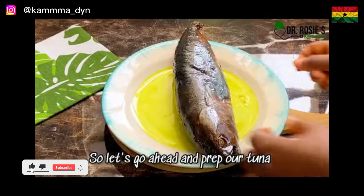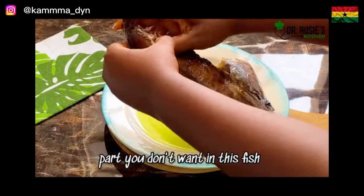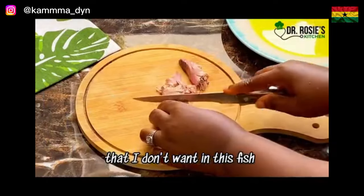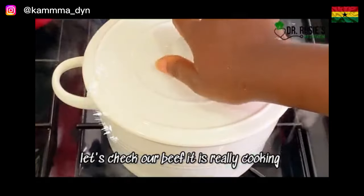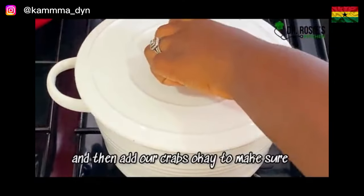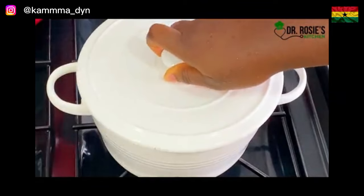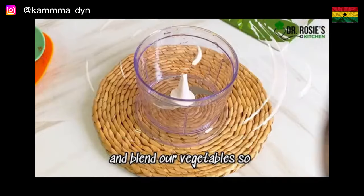Let's prep our tuna — make sure you remove every unwanted part from the fish. Go ahead and slice them however you want. Let's check our beef — it is cooking very well. We'll check again and then add our crabs to make sure they also absorb some of the juice from the meats.